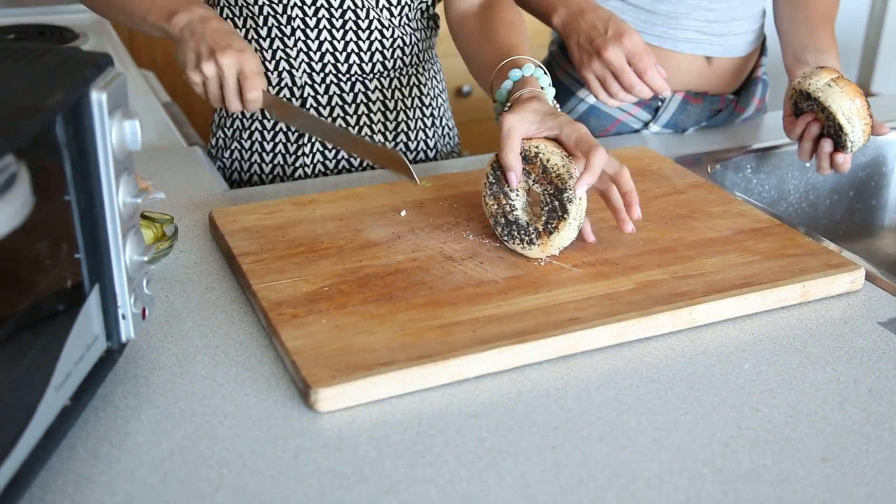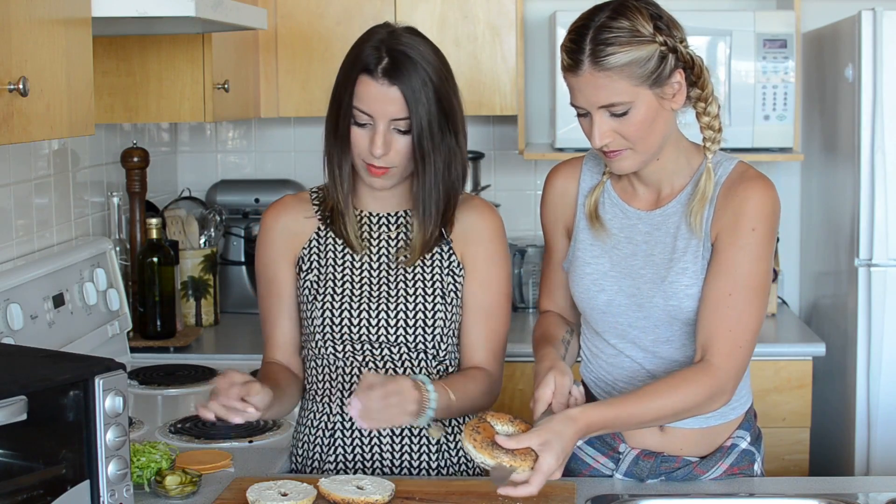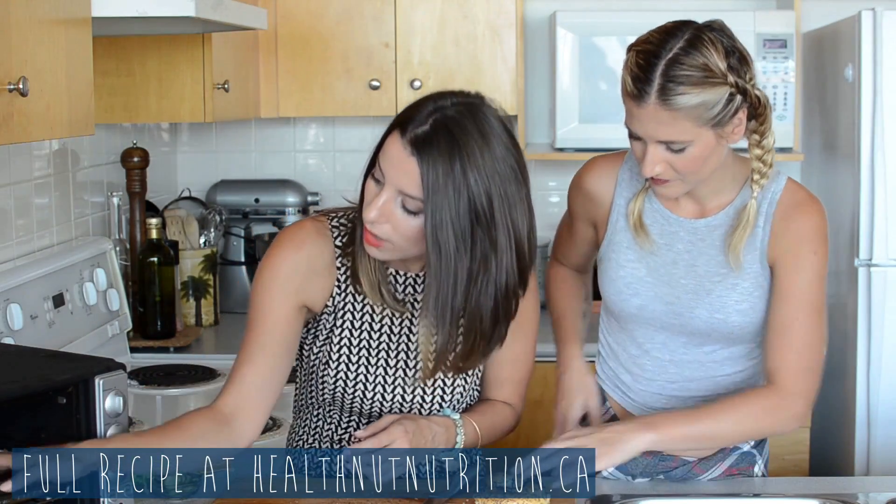Now that we have all the ingredients, we're going to cut our bagels using a very sharp serrated knife. I almost cut my finger off cutting a bagel once — I won't do that today, no blood on the bagels. We're going to pop these bagels into the toaster oven here, and Candice you're going to have to help me since I don't really use toaster ovens.